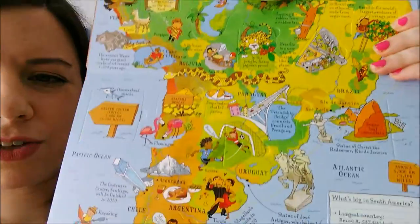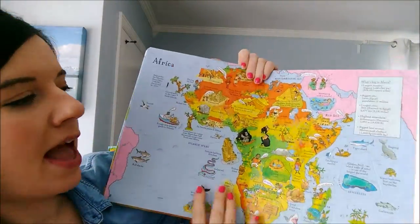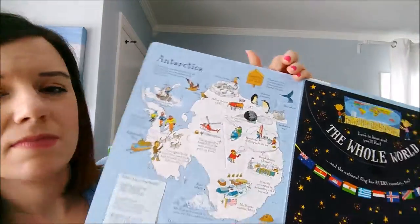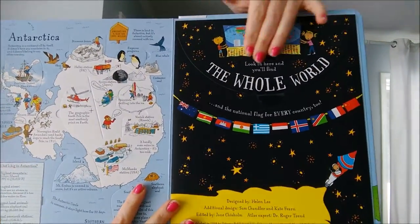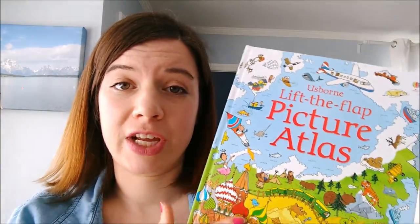Lots of interesting facts are going to help your child remember what they've learned. And then in the back, there is a big poster map that pulls out of here of the whole world and the flags of each country. I love this book.